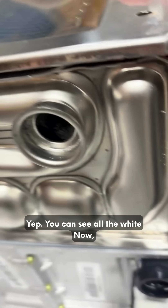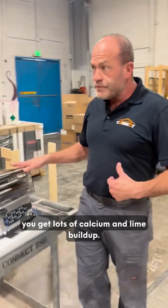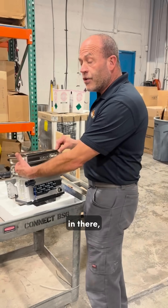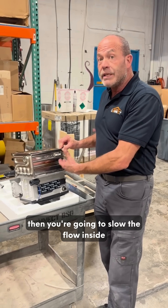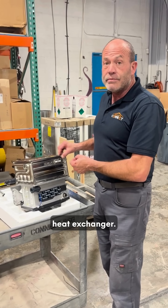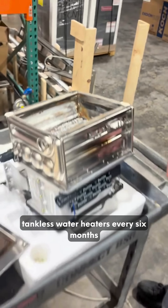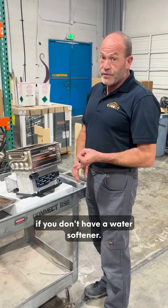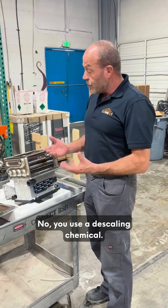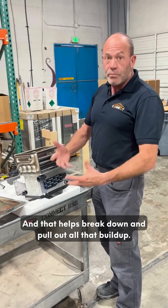Those channels are just a channel that plugs up for the water. You can see all of that is caused by hard water — when you superheat hard water you get lots of calcium and lime build up. When that occurs in there, it slows the flow inside of that heat exchanger, and when you do that you're going to burn out a spot in it. So it's important that you flush your tankless water heaters every six months if you don't have a water softener, and once a year if you do. You don't just flush it with water — you use a descaling chemical, and that helps break down and pull out all that build up.